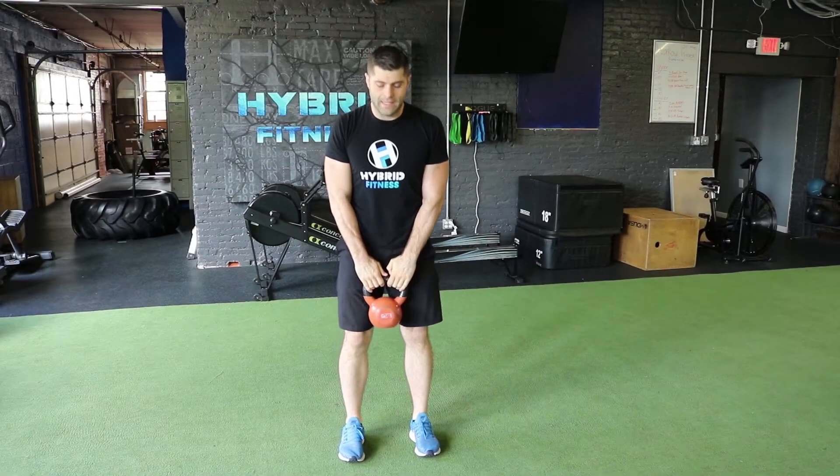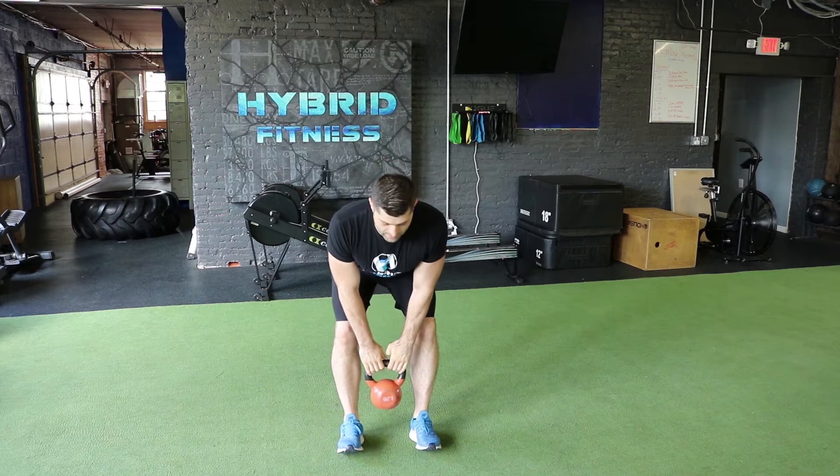For the RDL, we're just going to push our butt back, keeping our back straight, slight bend in the knees.